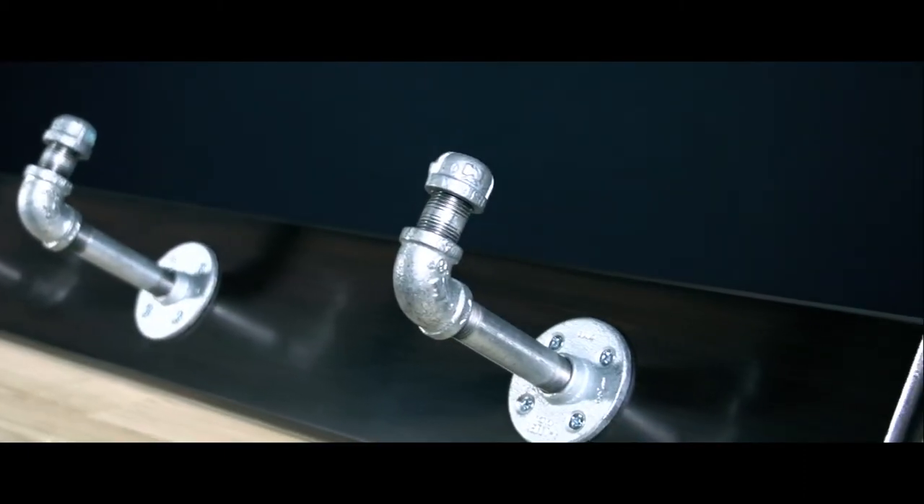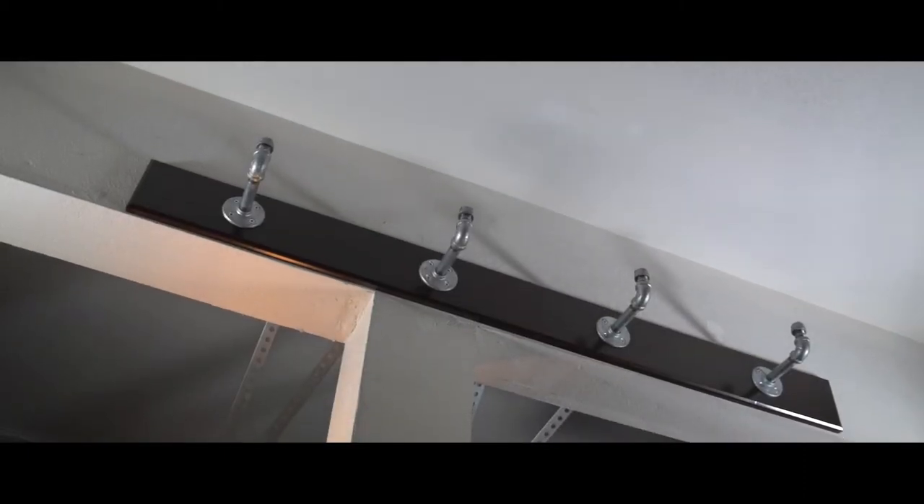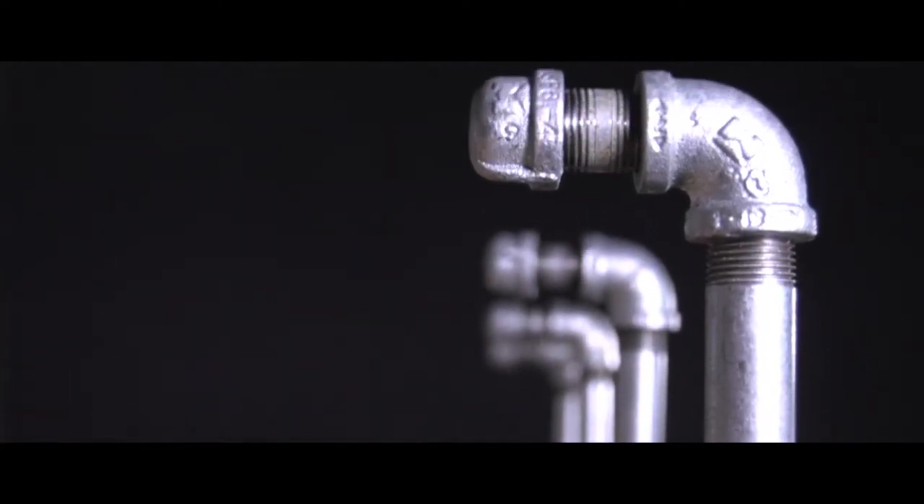I needed a rack to hang things on, so I got some galvanized pipe, a single piece of solid wood, and some stain. In a few hours it became a cool anything rack.